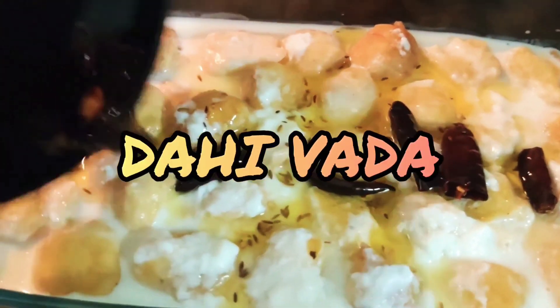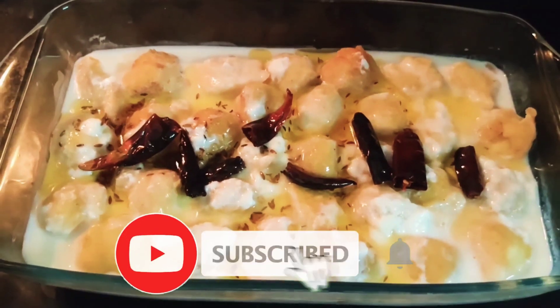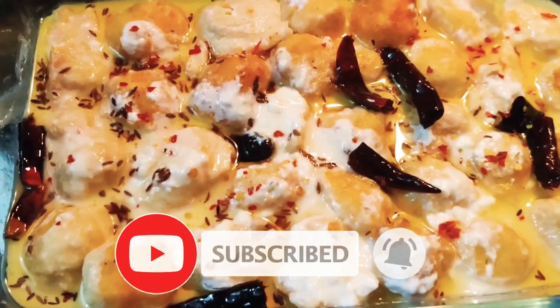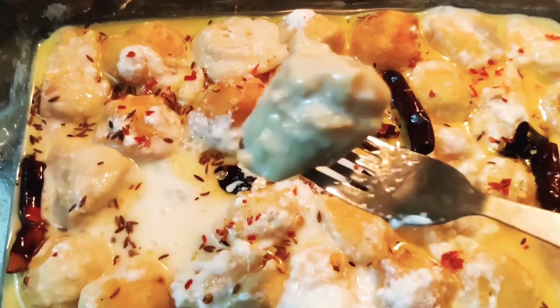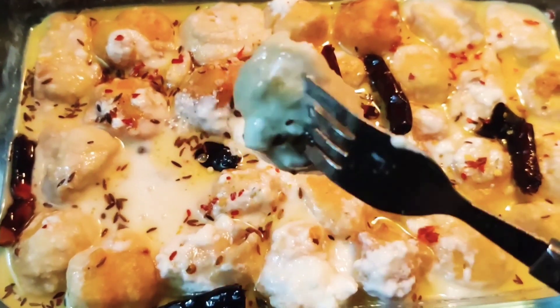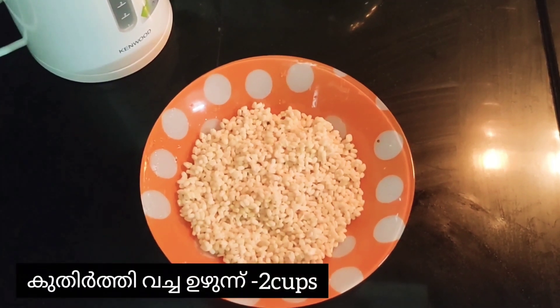Hello guys, welcome back to my YouTube channel. Today I'm going to show you a North Indian chaat and dahi vada. So come on guys, let us jump into the recipe. I'm taking two cups of soft urad dal.